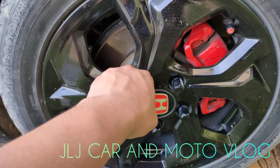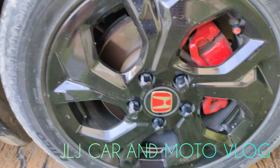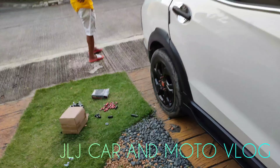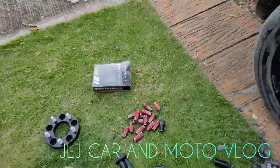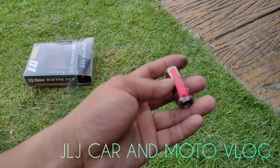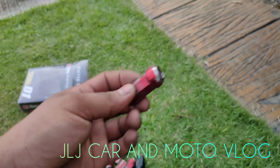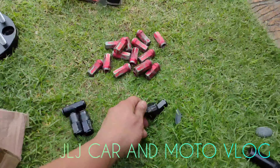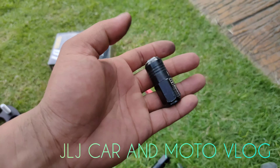Wag kayong maglalagay ng lag nuts na alloy. Kasi hindi siya heavy duty. Ang ginawa namin, binalik na lang muna namin yung pinagpalitan niya. Eto kasi steel — bakal siya. Hindi ka tulad nito — alloy type, kansya, sobrang gaan.